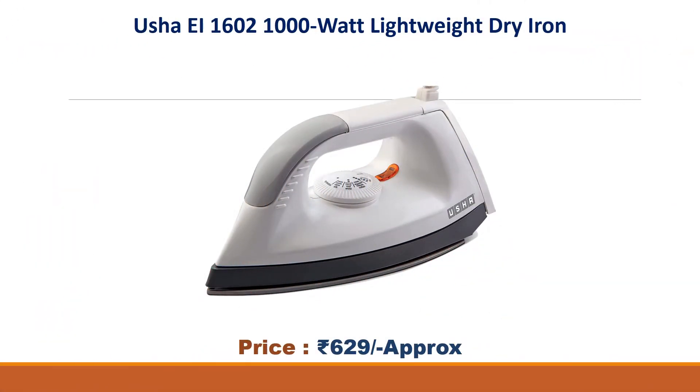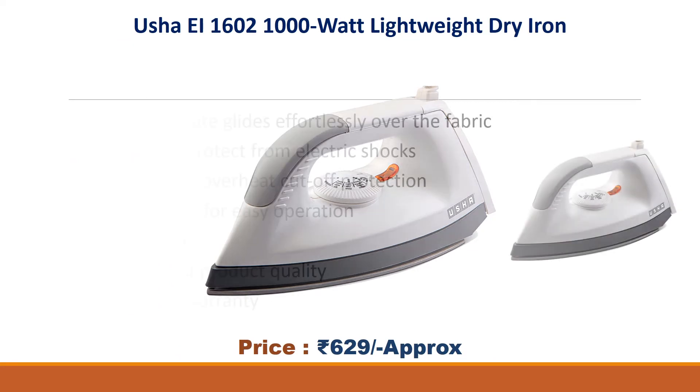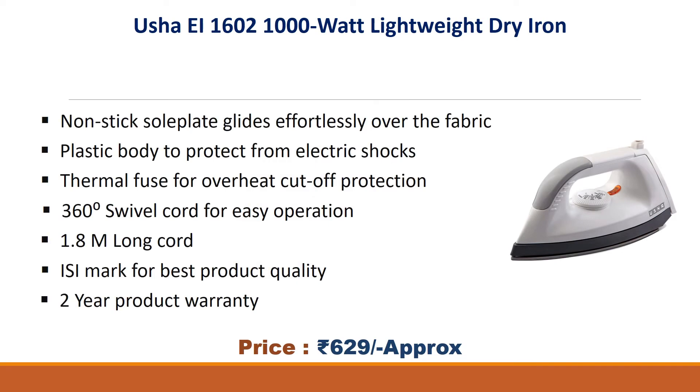Number two: Usha EI 1600 1000 watt lightweight dry iron. Approx price 629 rupees. Features non-stick sole plate that glides smoothly over fabric, plastic body to protect from electric shocks, thermal fuse for overheat cutoff protection, 360 degree cord swivel, 1.8 meter long cord, ISI mark for quality, and two-year product warranty.